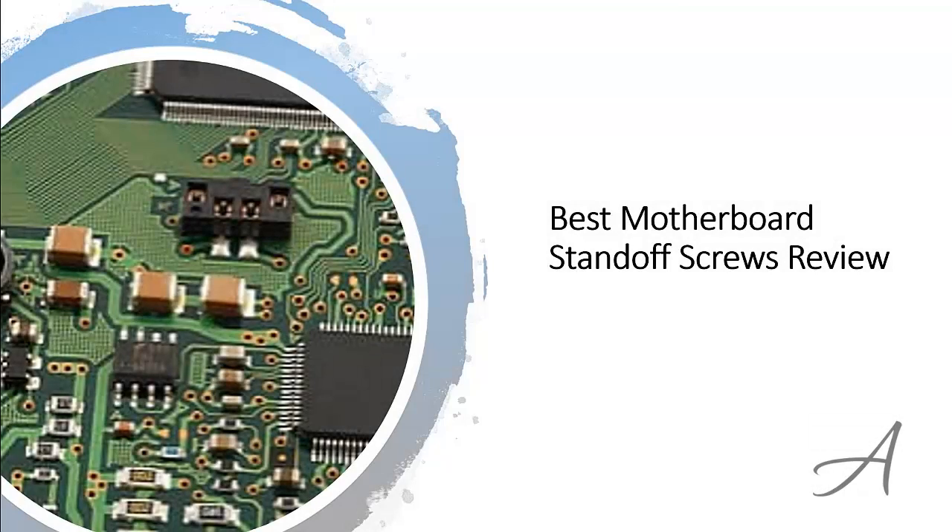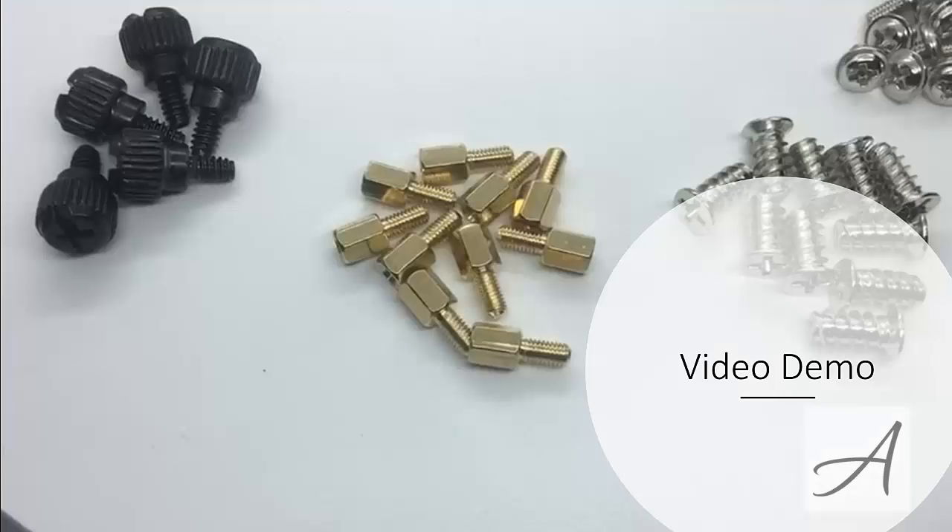Best motherboard standoff screws review. In this video, we'll share with you one of the most popular sets of standoff screws in the market that have been used by thousands of people who have given their stamp of approval. We'll share with you some of the features of what makes these motherboard screws so popular. Also, in this video, you'll get a really quick look at how comprehensive this set of screws is.